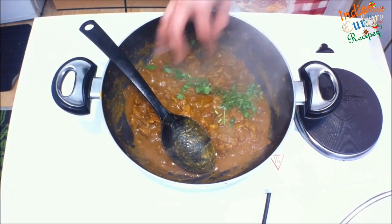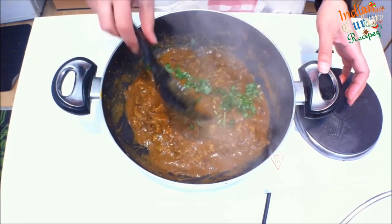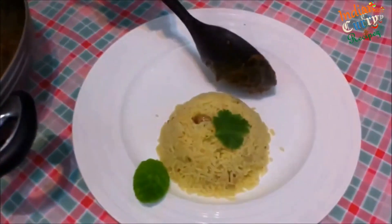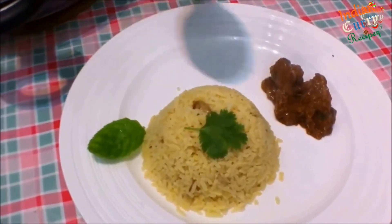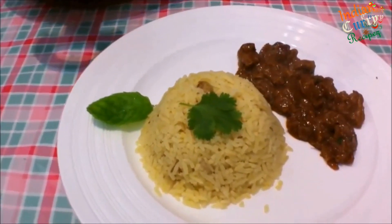Garnish with coriander or parsley and cook for another 10-15 minutes. Serve with any rice or chapati of your choice and enjoy this lovely dish. This is a dry dish, so you can eat it with chapati or any bread.